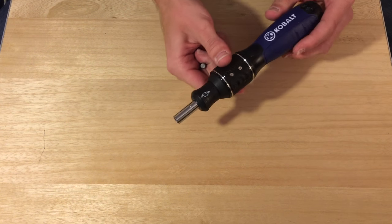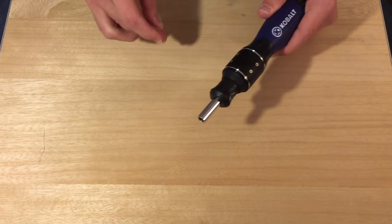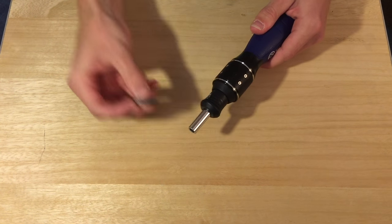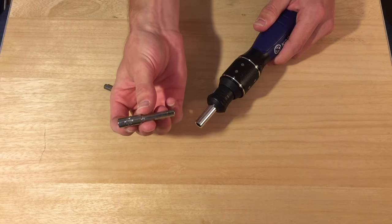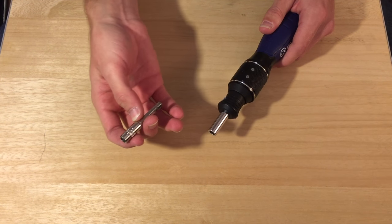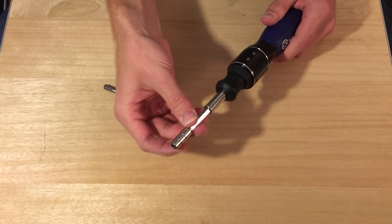The cobalt ratchet screwdriver can greatly increase your speed at changing drum heads. It allows you to twist in opposite directions, so obviously we could use it as a screwdriver if we needed to, or we can put the Gibraltar tuning key bit onto it. You could also put this onto a drill, but honestly this is just about as fast and doesn't require electricity or battery power. So we stick that in.